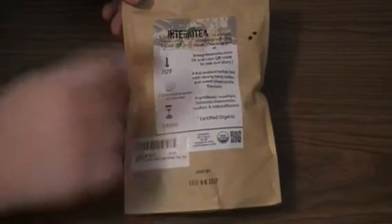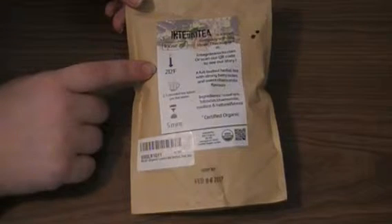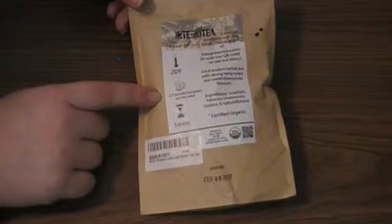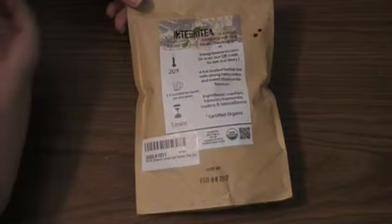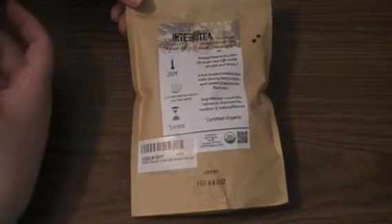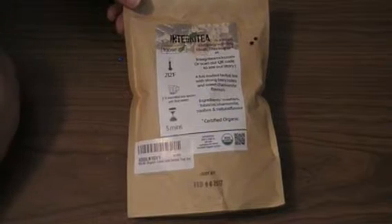Now on the back of the bag, you're going to see exactly how to make it. Your water needs to be around 212 degrees Fahrenheit. Keep in mind that you can burn tea, and that's why it tastes bitter a lot of the time, so be careful with that. You need two to three rounded teaspoons per eight ounces of water. I just put enough in my infuser to use it. You can put loose leaf tea in a cup loose, but I just don't like doing that because then you have to strain it, and I would rather use my infuser — and I have so many cute ones, I don't have a reason not to.